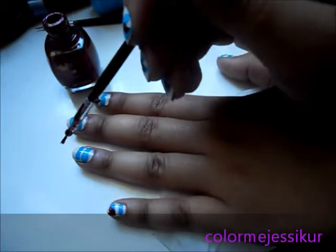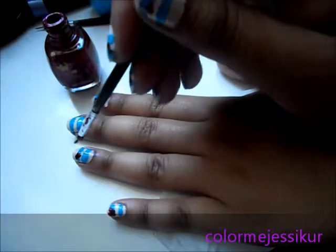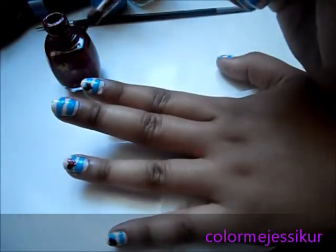This is really simple — you just make one thick line this way, then go this way, and then you go to your heart shape.